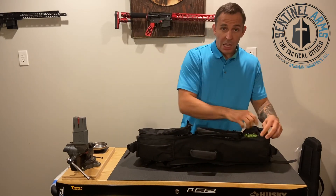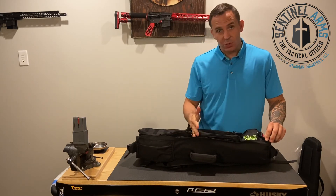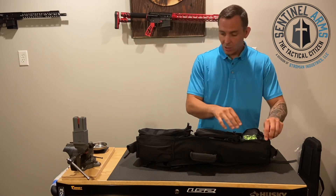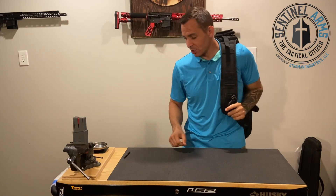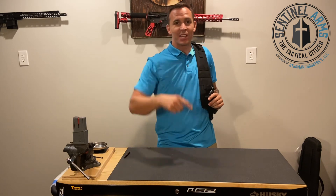Whenever you buy a gun with Sentinel Arms, we give you a gear bag. Instead of a cheap plastic gun case, we give you gear bags — something that you're going to use. Look at this beautiful bag. You're ready to go to the range or go home from the range. Hope this was valuable to you. Hope to see you at the range pretty soon.